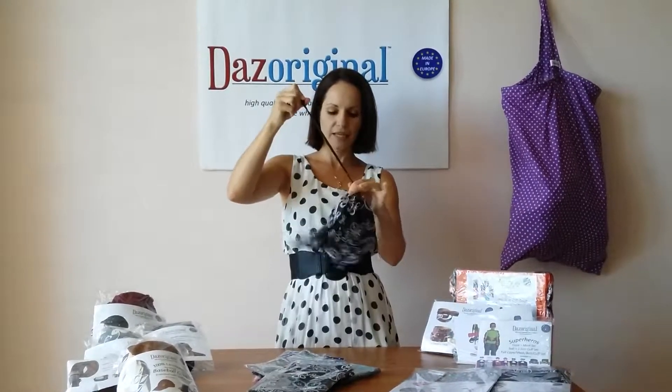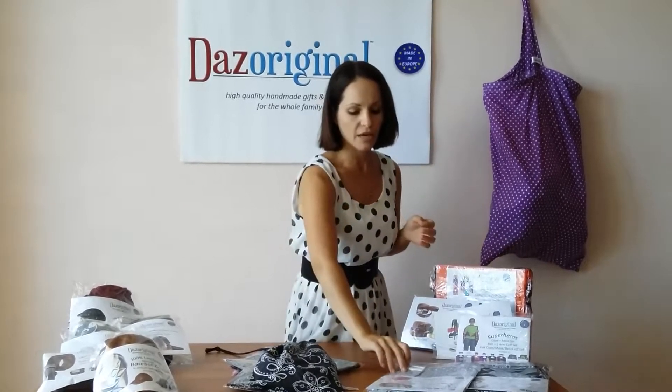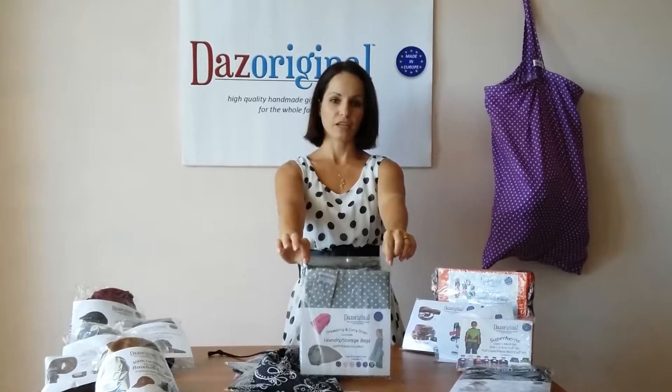How cute it is. Again, we are selling these to personal families, corporate clients, boat owners, and many other people. Go ahead and go to www.dadsoriginal.com and get yours today.